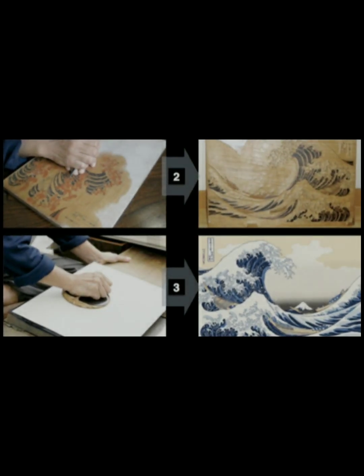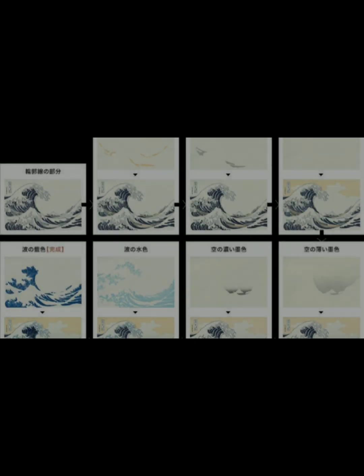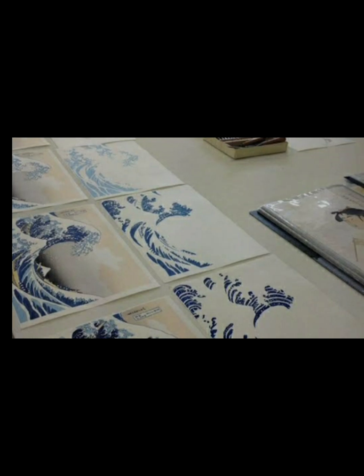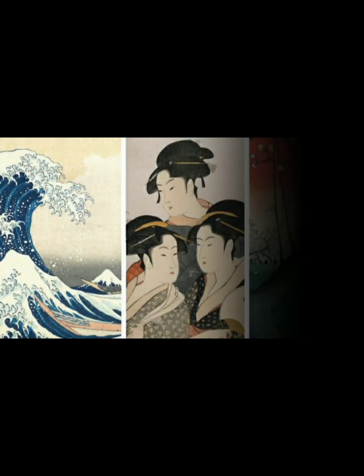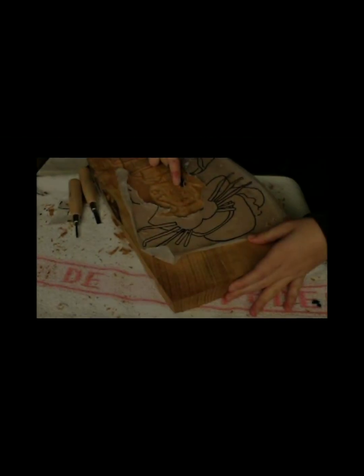The process of creating a woodcut print involves several steps. The artist begins by creating a design or drawing on paper, which is then transferred onto a woodblock, typically made of cherry wood or another fine-grained wood that is easy to carve. Using chisels and gouges, the artist carves the design into the woodblock, creating a raised surface that is then inked with a roller, also known as a brayer. The ink is transferred onto paper by placing the woodblock face down and applying pressure with a handheld tool called a baren. After printing, the artist may add additional details or colors by hand.